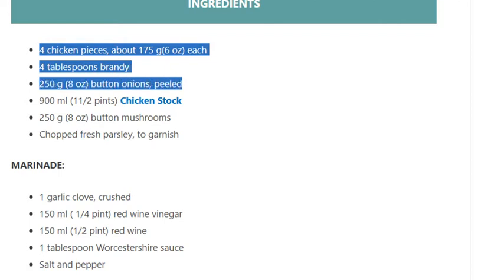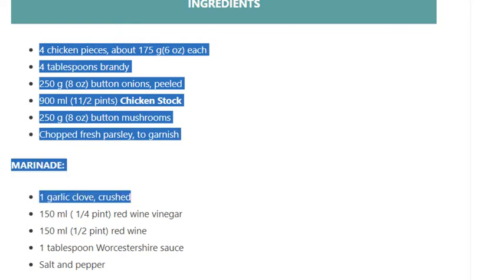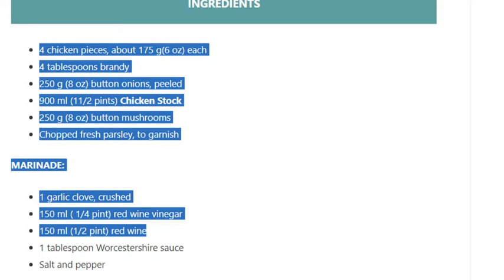Peeled; 900ml (one and a half pints) chicken stock; 250 grams (8 ounces) button mushrooms; chopped fresh parsley to garnish; one garlic clove, crushed; 150ml (one quarter pint) red wine vinegar; 150ml (one half pint) red wine; one tablespoon Worcestershire sauce; salt and pepper.